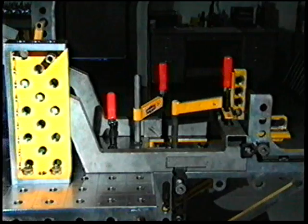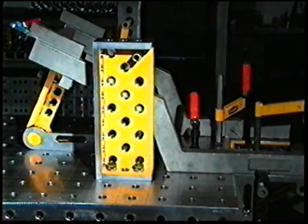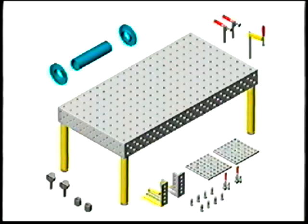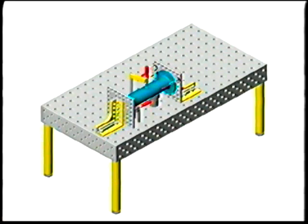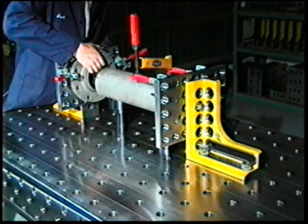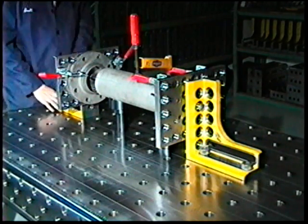The Demmler modular fixturing system is ideal for short runs and prototypes. The system greatly decreases setup time. In 12 minutes, this becomes this. And faster setup means the faster finished product goes out the door. In fact, the system can double production.